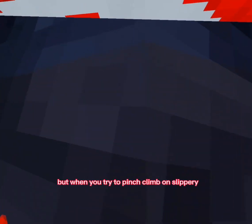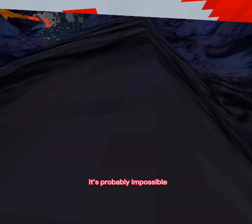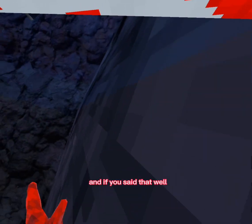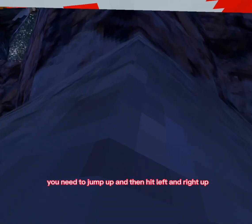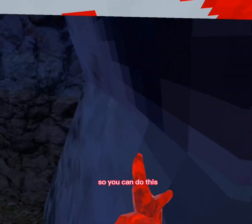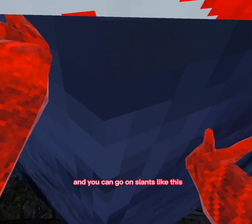Now for the hardest thing to do on slippery walls: pinch climbing. It might not sound that bad but slippery walls just push you outward when you try to pinch climb. You might think it's impossible, and you'd be right and wrong — to actually pinch climb you need to jump up and then hit left, right, and up. So technically it's not pinch climbing but it's the closest thing, and you can also do it on slants.